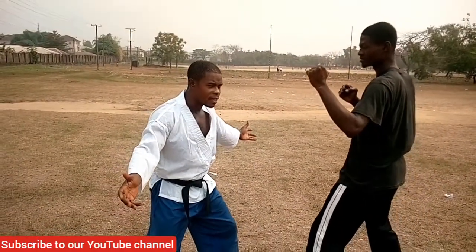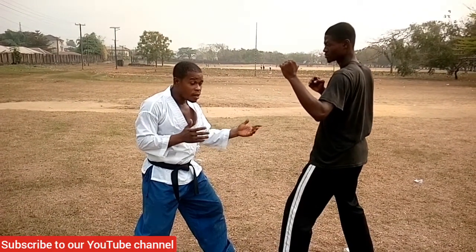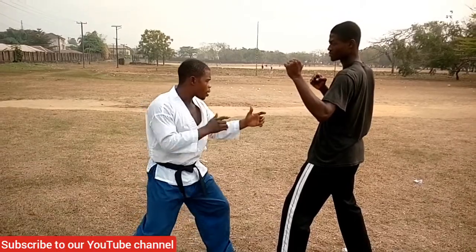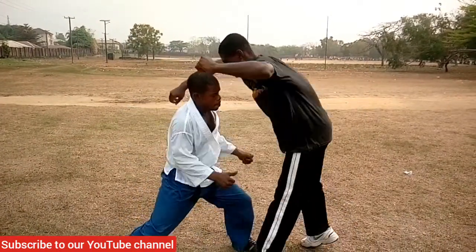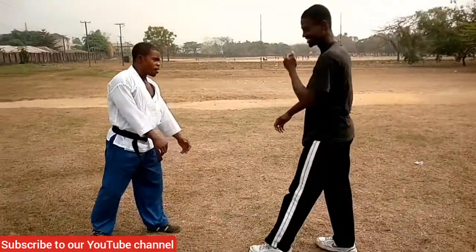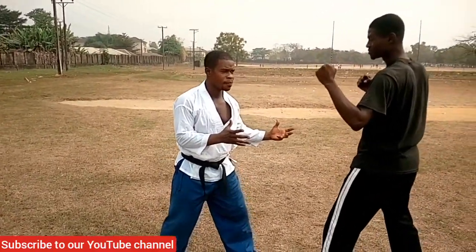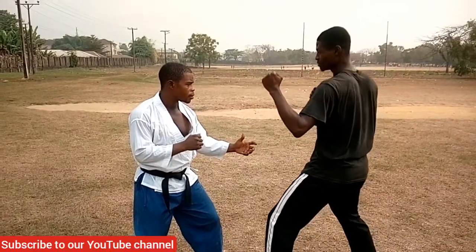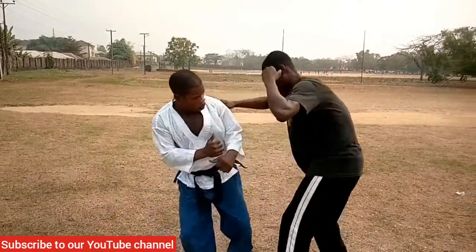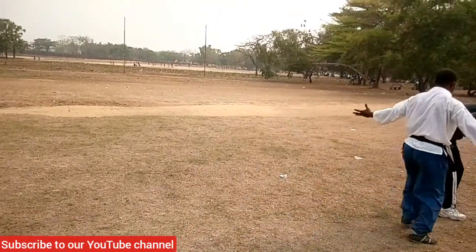We take that again. Now I'm going to pull him up after the groin strike if need be — he goes down. For the last time: one, two — and I can pull up there if I want to.